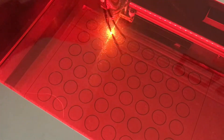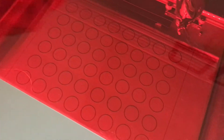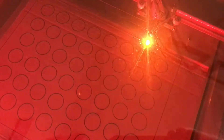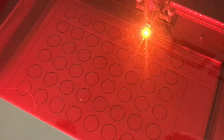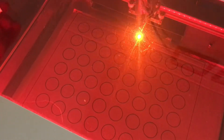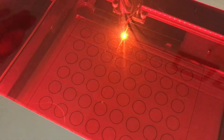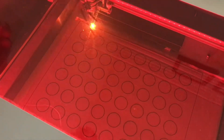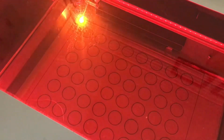Right now it's going around and cutting out all the little circles, and now it's going around and cutting out the cardboard itself. With this laser you'll have to do a couple passes, because it doesn't have an adjustable bed so it won't go in focus. But it's not too big of a deal, and it looks like this cut is just about done, so we'll check it out when it's done.